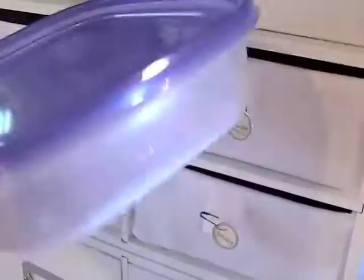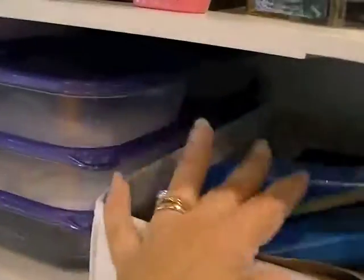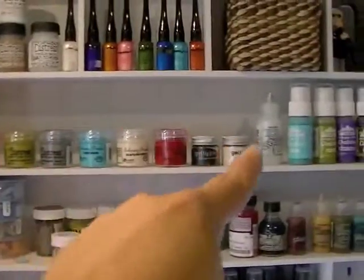I keep my embossing supplies here - mostly embossing powders. I just got Dazzling Diamonds and I am not a glitter person, but I love this stuff - it's awesome. I keep it contained because it was making a huge mess on my powder pal. I store clear, white, and black embossing powder separately, along with white and black Stampin' Up powders, because I use those so much it didn't make sense to always pull that out and clean it.